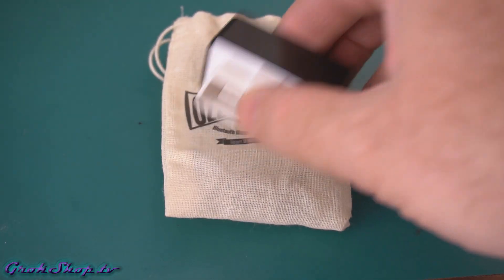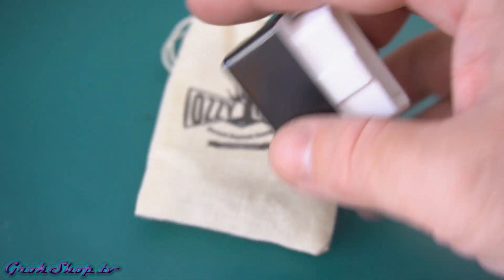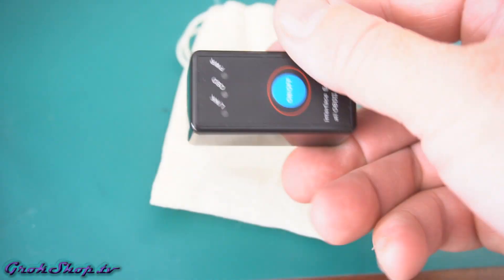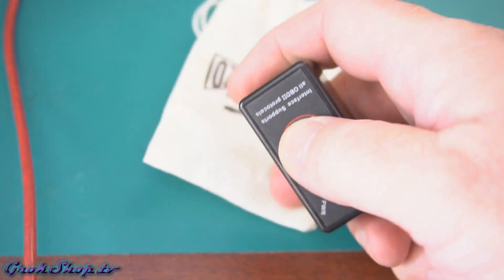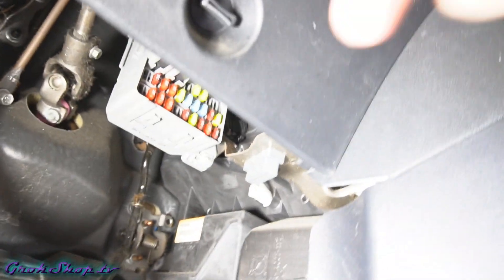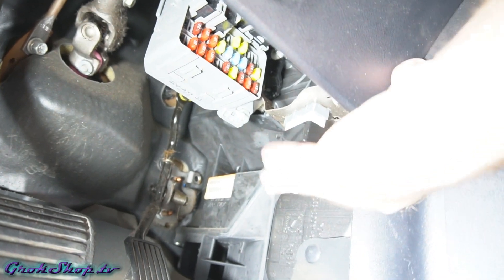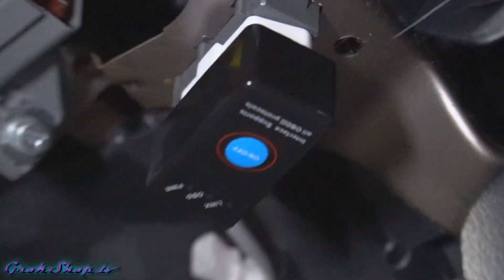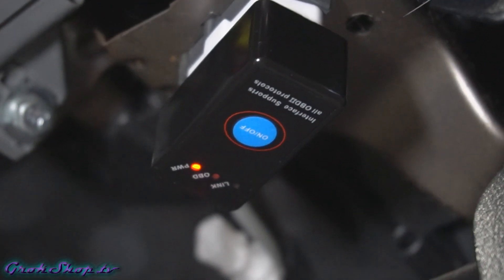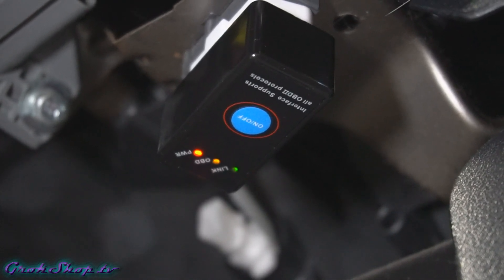The computer has a DTC or diagnostic trouble code it wants to tell you about. The best way to figure out what's going on is with an OBD2 scanner. The one I'm using is very inexpensive and uses Bluetooth to talk to an app on your phone. Generally all cars sold in the US since about 1995 will have these, but make sure you have an OBD2 port before you buy the tool. The port location varies by car — here it's underneath the driver side dashboard. The scanner pulls power from the OBD2 port itself, but to talk to the computer you need the ignition key turned to on or position two for a Honda.